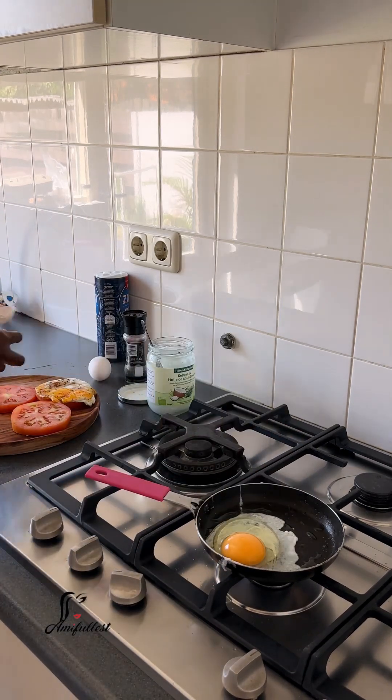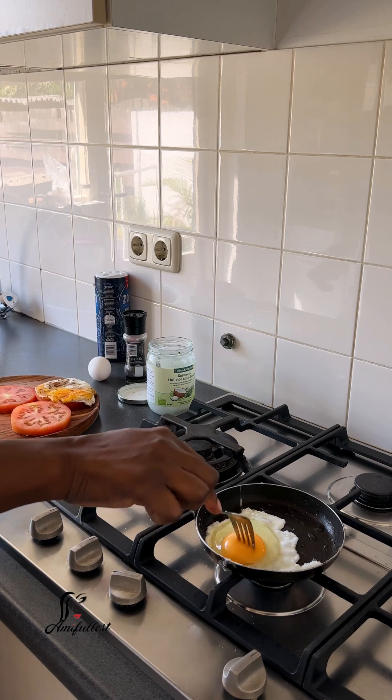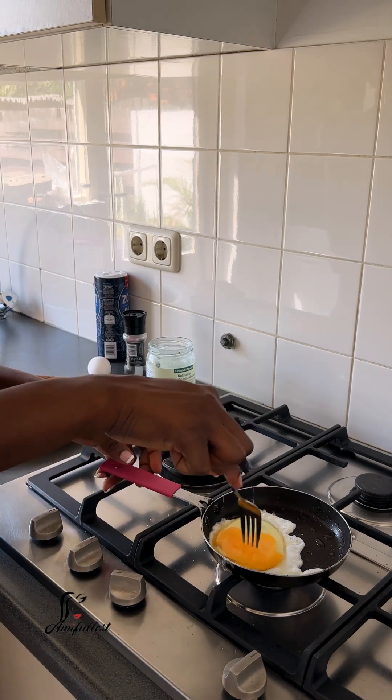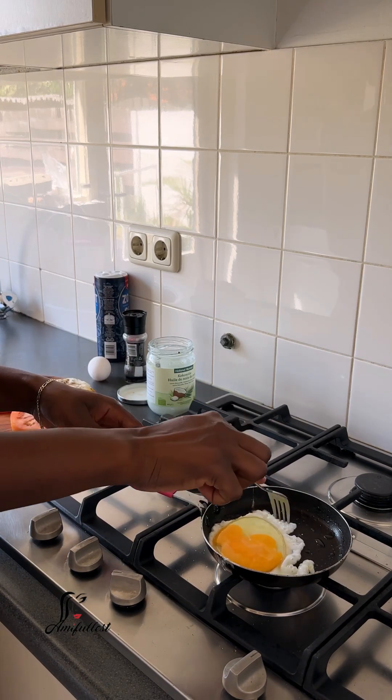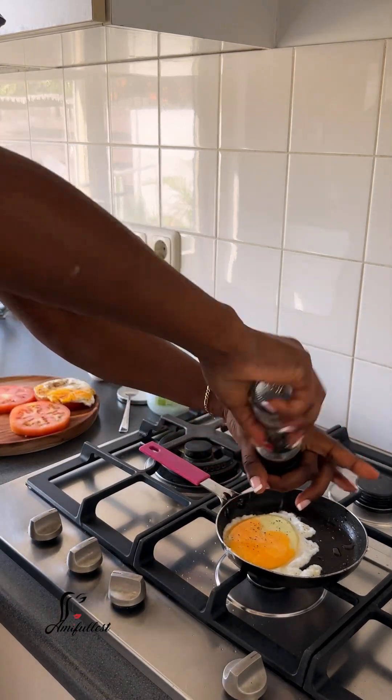80 to 90% of the time I eat healthy food. I love cooking — I enjoy cooking small, simple dishes like this. The only dish I don't really enjoy cooking all the time is African dishes, because those ones can take a long time.